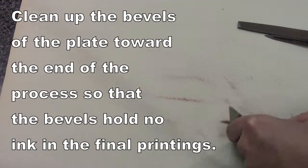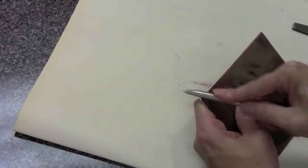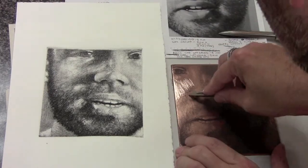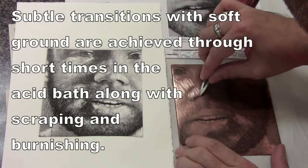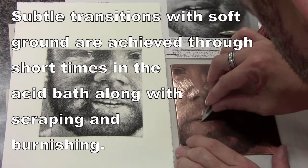You want the bevels to be completely smooth because you don't want to pick up any ink when you are printing — you want it to be completely white around the bevels. When you are placing the plate in and out of the acid many times you are likely to scratch through that surface and just get lines in there. So we clean it up close to the end so that we end up with a very nice clean border around the outside of the image.